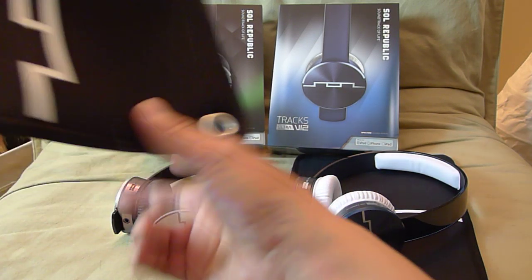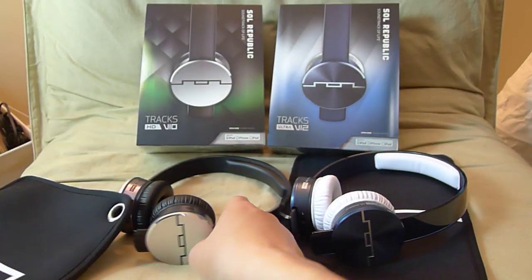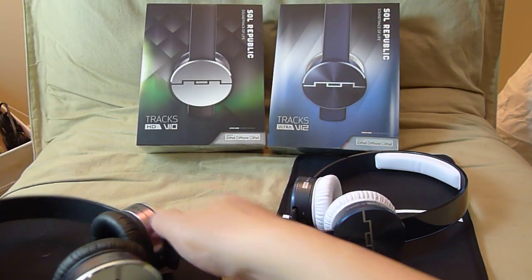They come with a carrying pouch. As you can see, nothing fancy — just slides your headphones right in and then you're off.